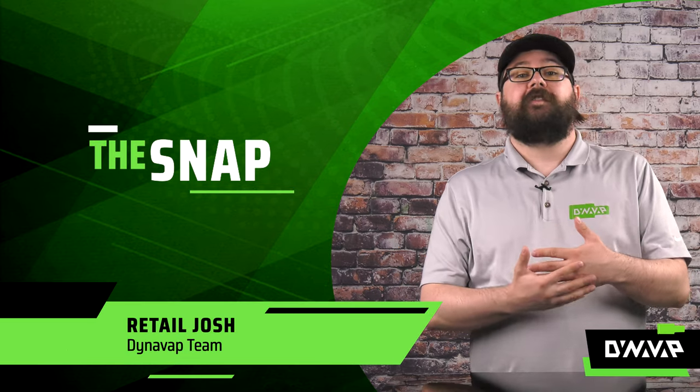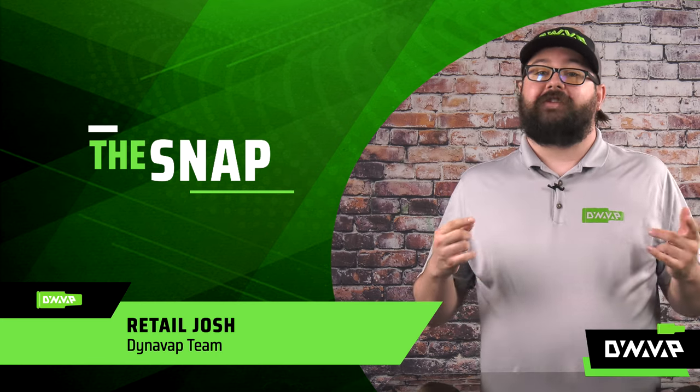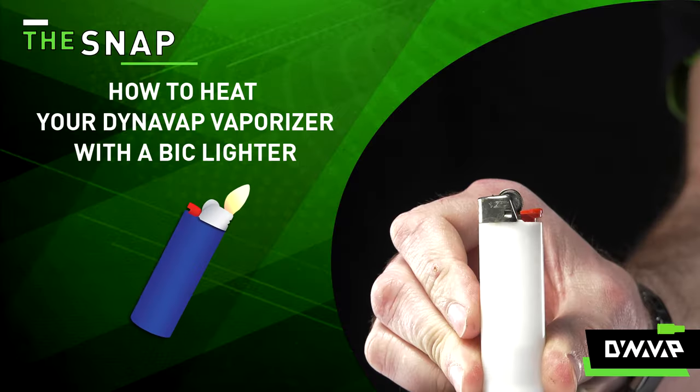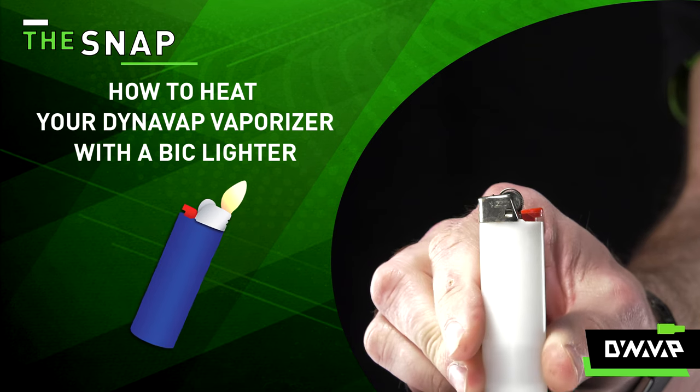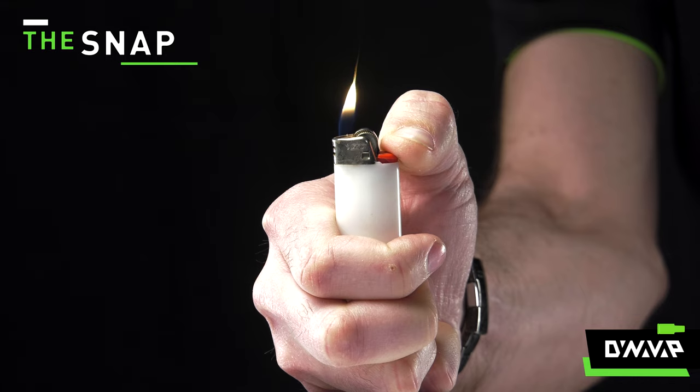Welcome to the snap — the segment where we answer frequently asked questions in a rapid-fire format. Today we will be demonstrating how to heat your DynaVap vaporizer with one of the most common heating sources: a Bic lighter.